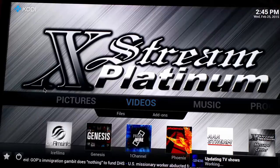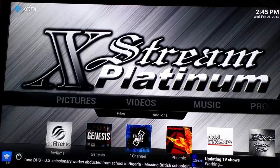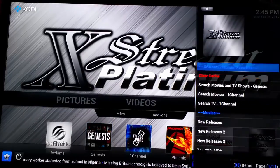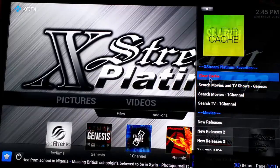The first thing we're going to do is show you how to clear your cache. I recommend doing this every time when you go on to the Extreme Platinum Media Center. First thing I would do is in the bottom left-hand corner, there's a little star. Click on that little star, and the first thing that pops up in red letters says clear cache.